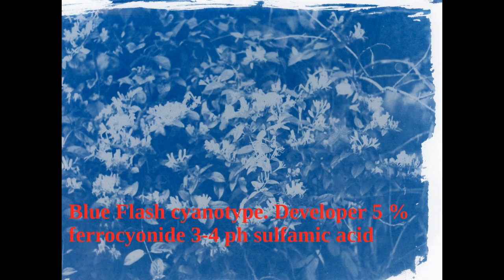Finally, this is the 30-second formula — the two-step with the developer. I like this better than the new cyanotype; I think it has better highlights. This was developed in 5% potassium ferrocyanide with pH 3–4 from sulfamic acid — that's the winner. Based on these results, I'm going to do a couple more videos using this formula to see what we can achieve with it. Until the next one, see you later.